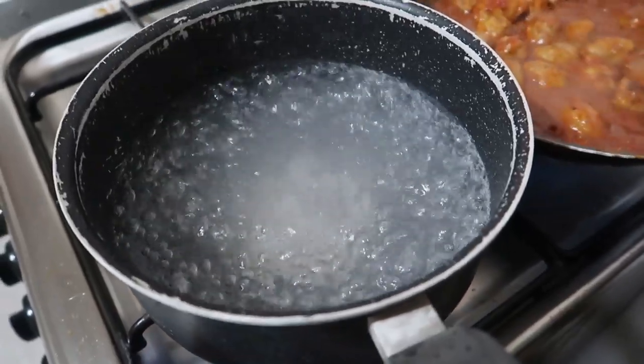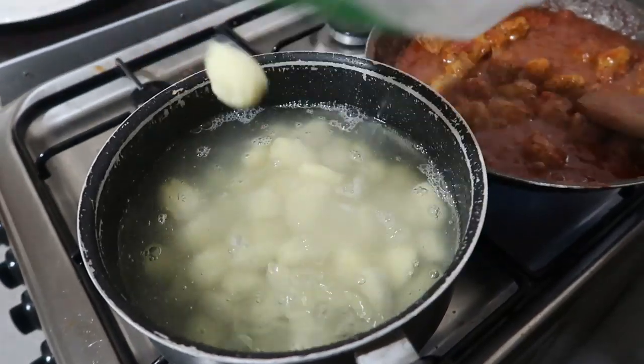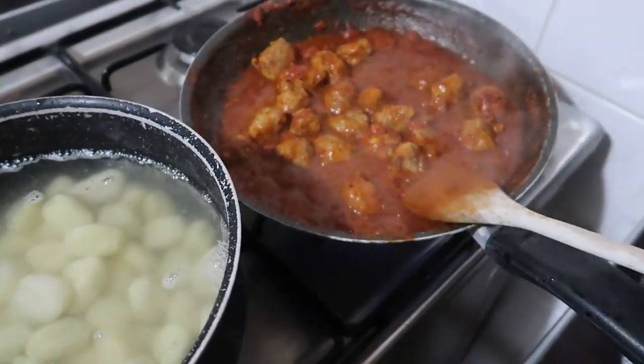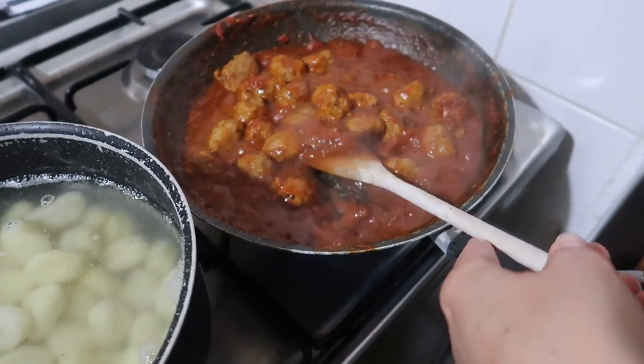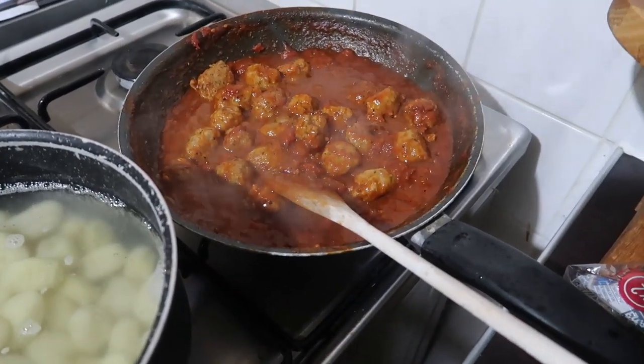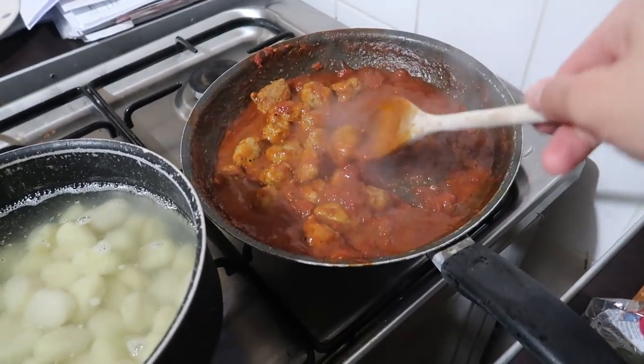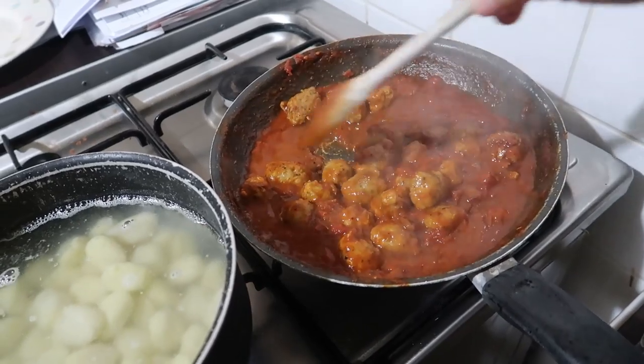The water's now boiling. I'm just going to chuck in the gnocchi — this is only going to take two minutes to cook, which is really handy. The sauce is just finishing simmering and reducing down. I've added some pepper and some more garlic salt and a few more dried herbs.